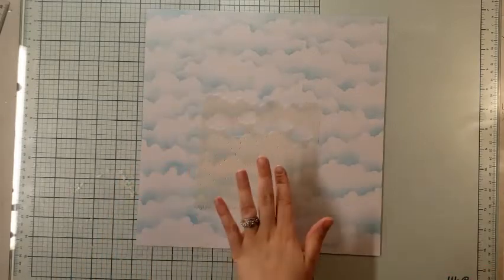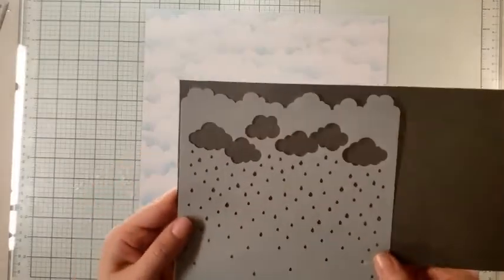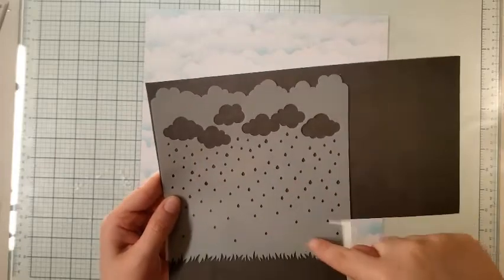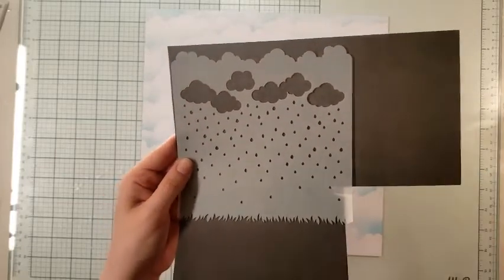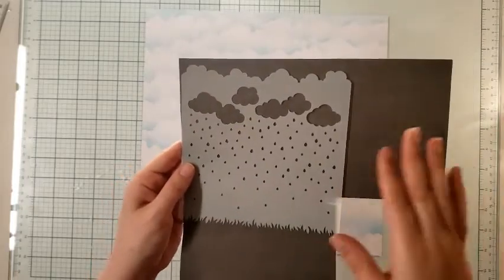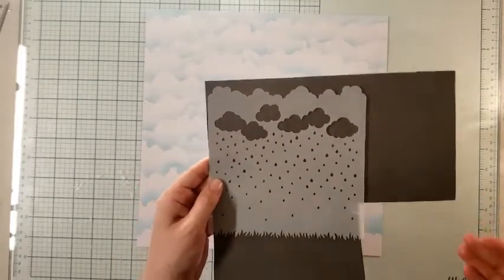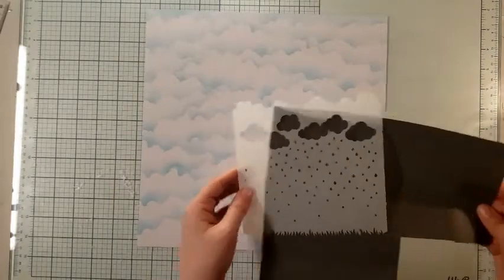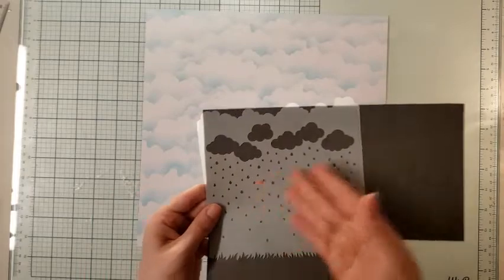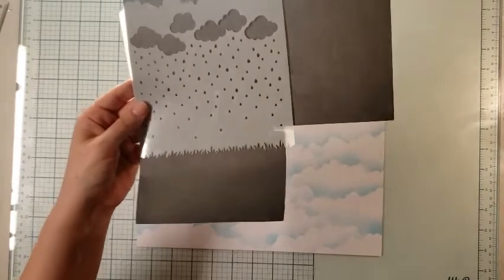I absolutely love this stencil. It has the clouds and then little clouds and then rain and then grass. This is perfect to make your own backgrounds for anything really. Now this is designed for a card, so it is on a smaller scale. These raindrops are a little bit too small for a 12 by 12 in my opinion, unless you really want small raindrops.